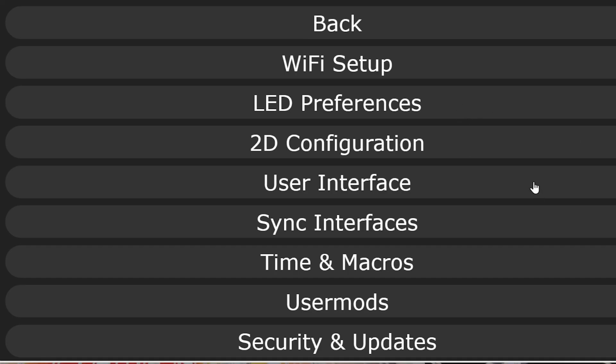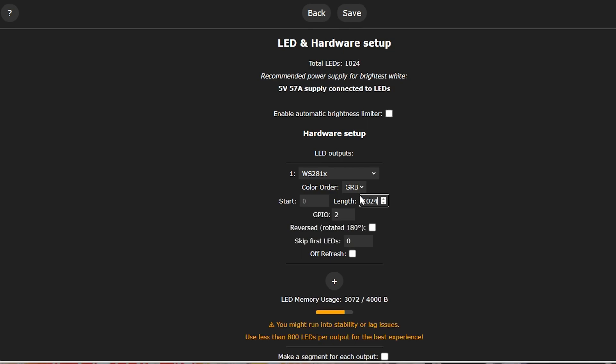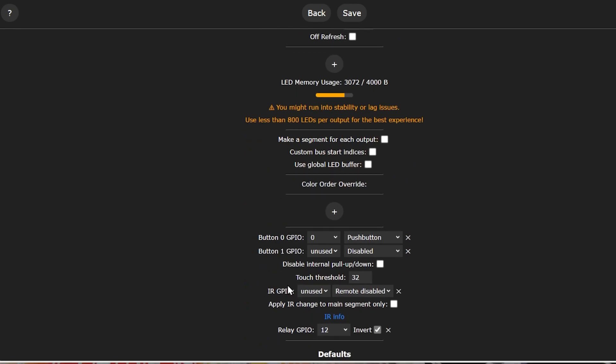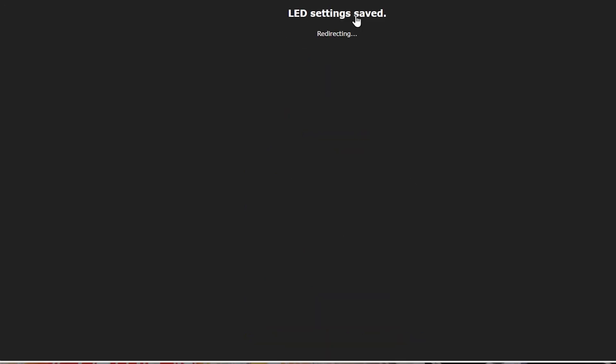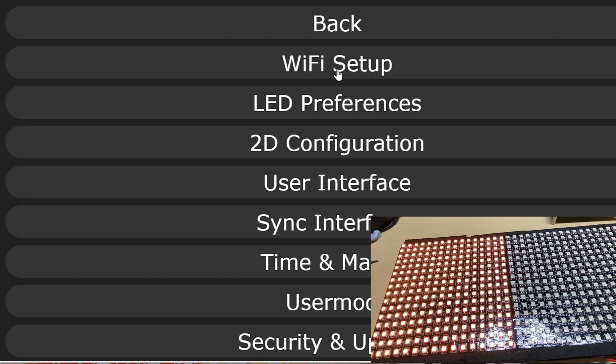Now we know these panels are a bit strange from last time. First off let's set the length to 1024 — and we get a warning: use less than 800 LEDs for the best experience. Well, we're going to use 1024 and see how it goes — might as well push it to the limit. Once we've done that, the panel comes on and the first section illuminates, which is a good start.